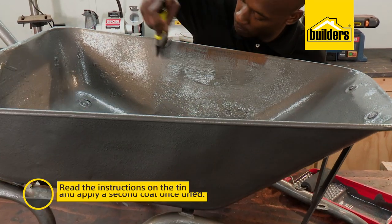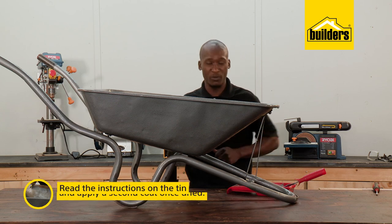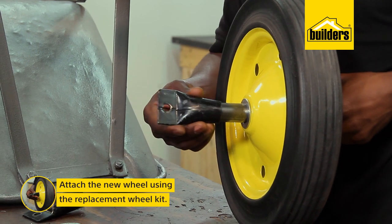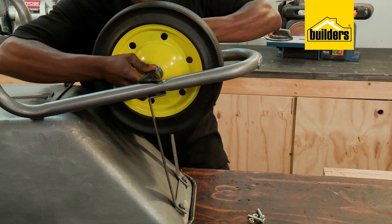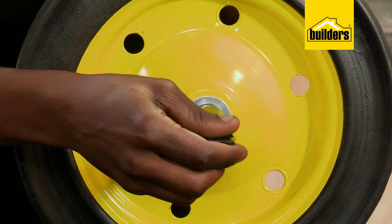Painting's done — remember to always read the instructions on the tin. I'm going to leave this for a few hours to dry and then attach the wheel. It's time to get the new wheel on, and using this wheel replacement kit from Builders is as simple as putting the axle bar through the wheel and attaching it to the frame, ensuring the washers are positioned between the wheel and the axle brackets.